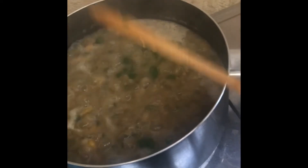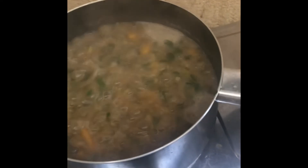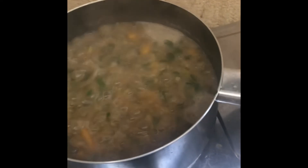Alright, let's just simmer this for one minute, and once the taste is to your liking already, you can turn off the heat and it's ready to serve.